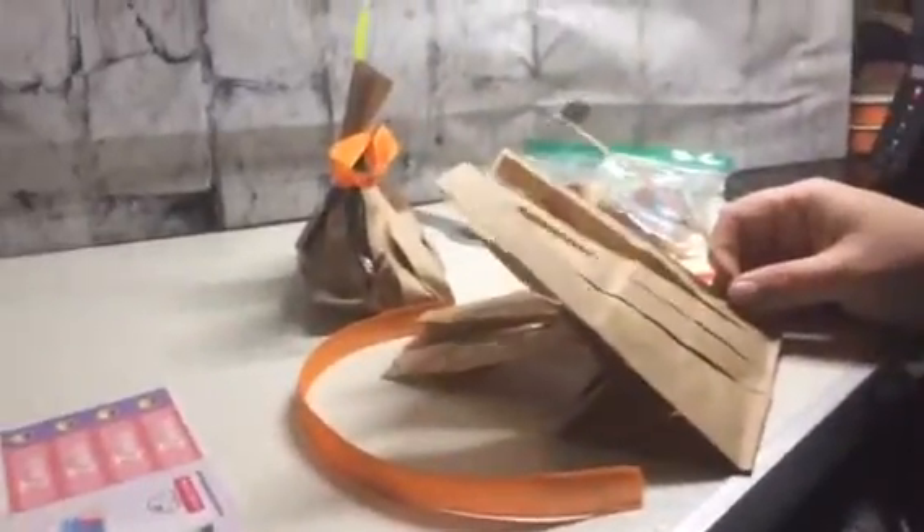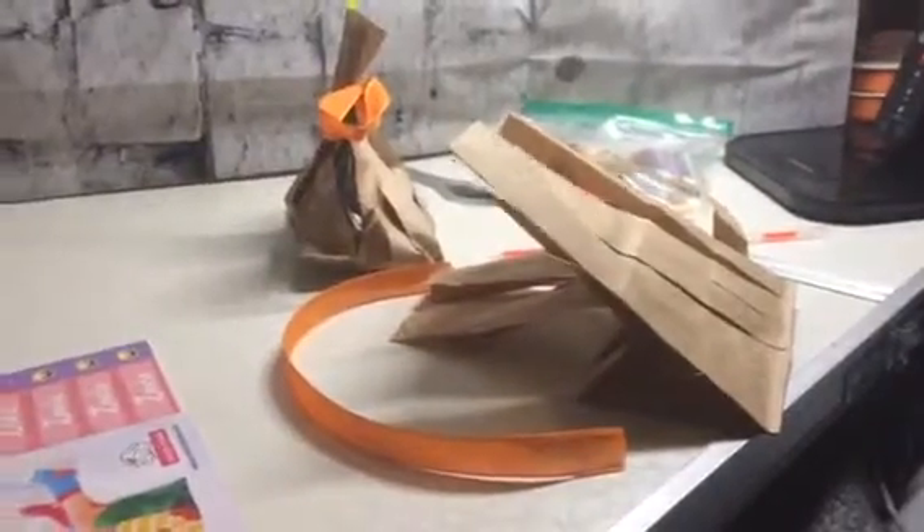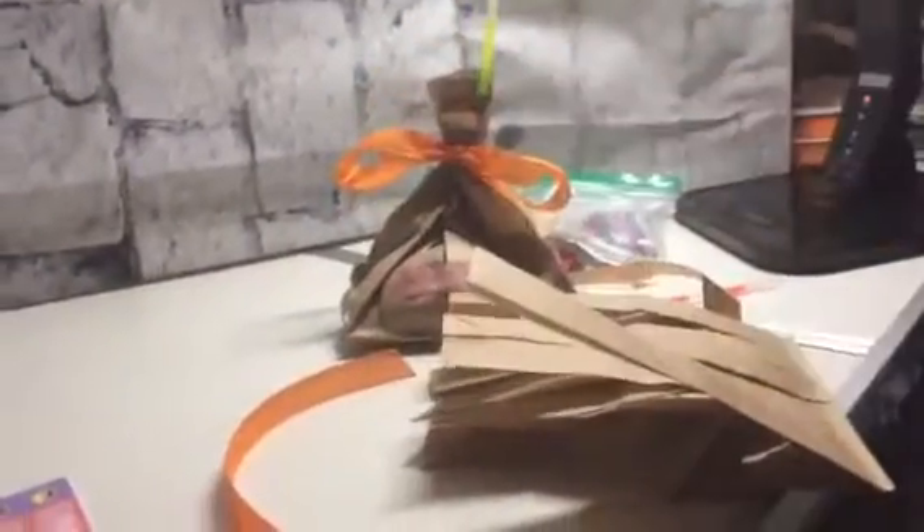Hey everybody, it's Bethany from ParentingInProgress.net. Today I'm doing this really cute little project for my daughter's Halloween treats. This is what the final product looks like — it looks like a little broom. And I'm using these great little glow sticks that I got on Amazon; I'm going to put the link in the comments.